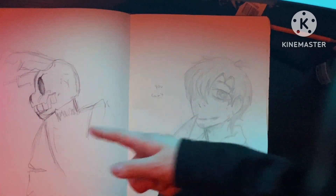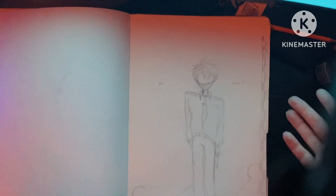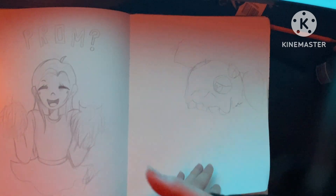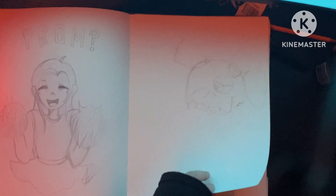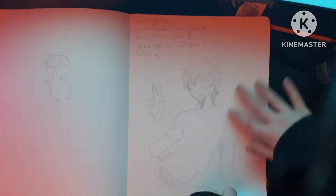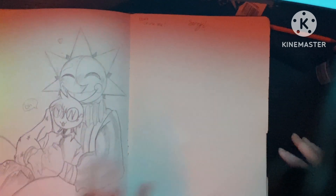Springtrap over here with William Afton. Random drawings. Random little sketches for TikTok. And that was for my brother over there, by the way — he wanted me to draw something. Springtrap. Little OC of mine. TikTok challenge, am I right? Little sketches going on here.